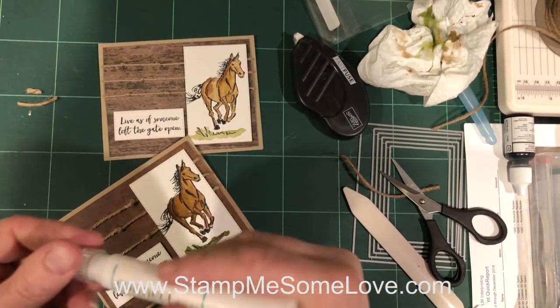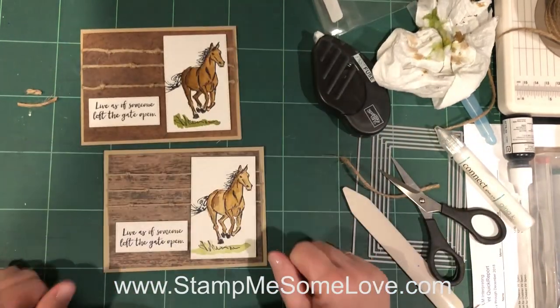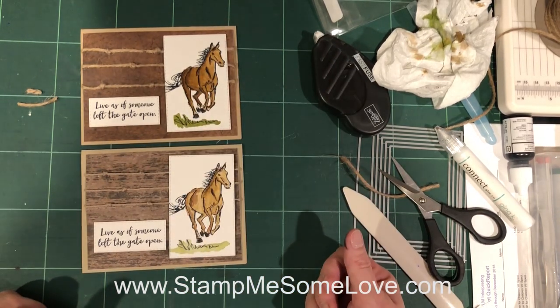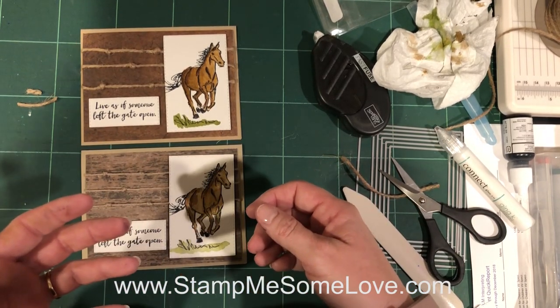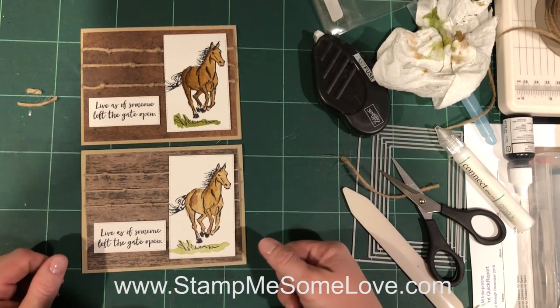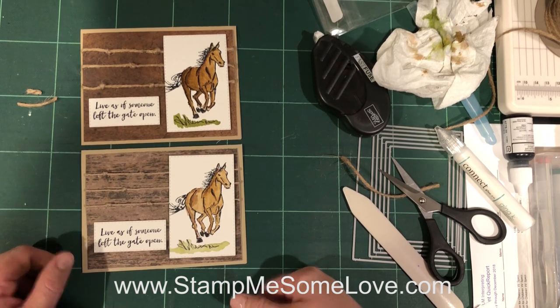That looks great. When you do watercolor, it's not going to look the same every time you do it. But the more you practice and the more you learn how to anticipate what the water is going to do and how that's going to affect the color, the better your watercolor projects are going to come out.